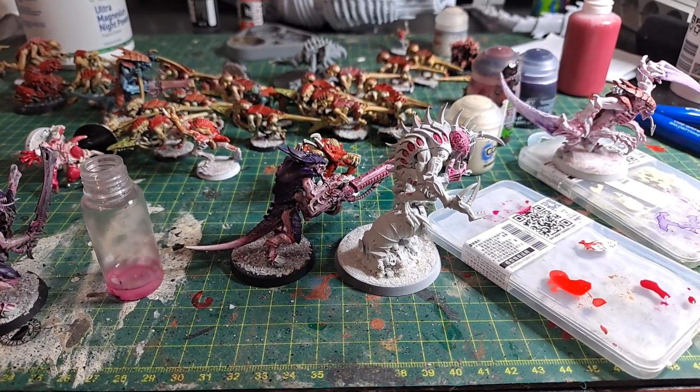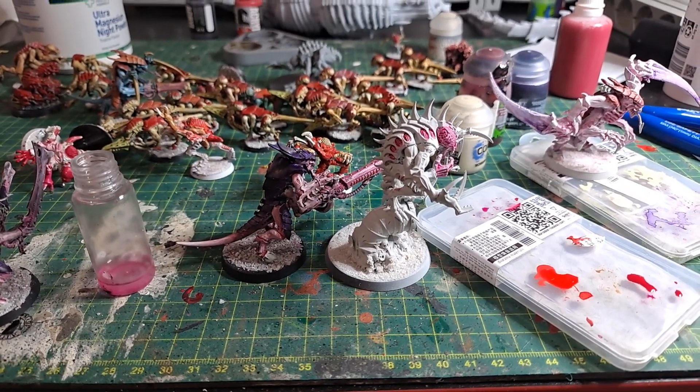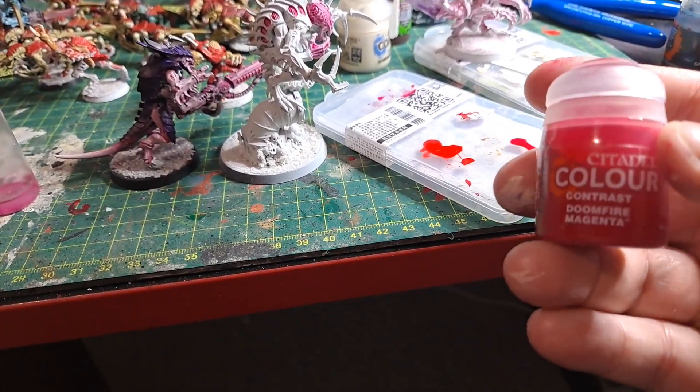Hi everyone, I just want to do a very quick video here. I did a classic stupid mistake that I want to talk to you about. I picked up some of this, what is it, the Doomfire Magenta.